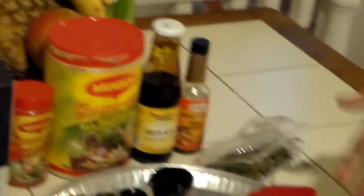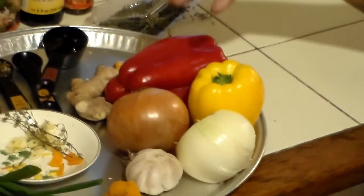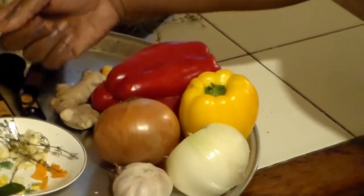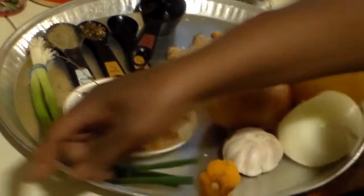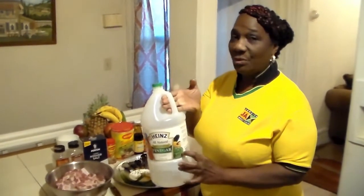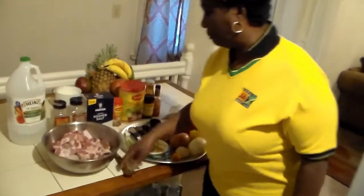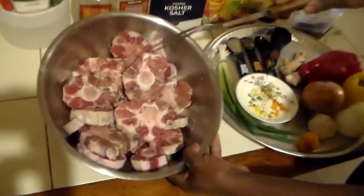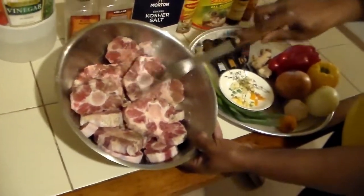Today we can use our colored onions — the green, the red — and whatever color, plus thyme and garlic as well. I washed my meat in the beginning with vinegar. You can use lime juice or fresh lime to wash your meat, but always wash your meat. My choice is vinegar, though I do use lime at times too. My meat is already washed and there's not too much fat on it.